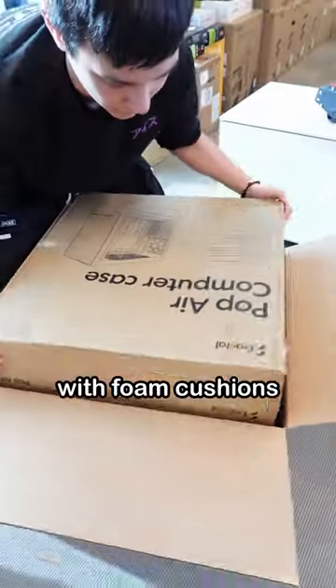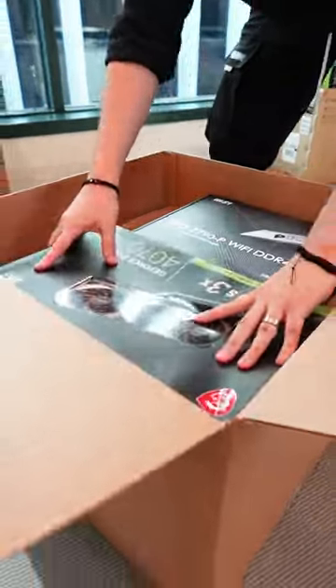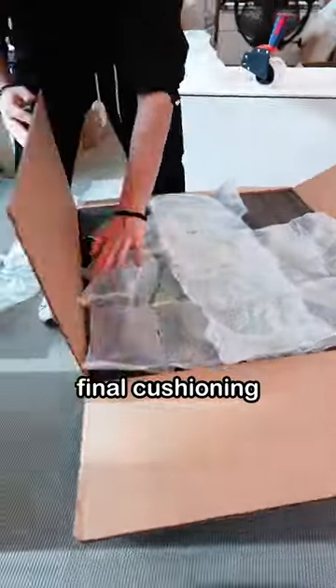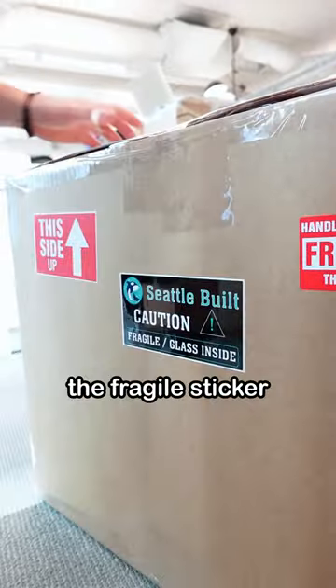We prep another box with foam cushions and include the necessary boxes that your PC is built with. Once they're all inserted, we add some final cushioning and tape up the package. And don't forget the Fragile stickers for good luck.